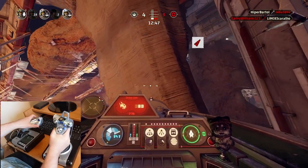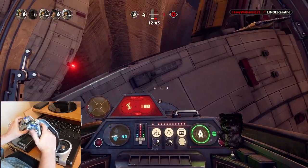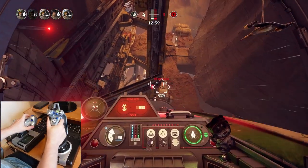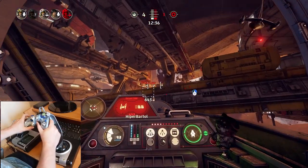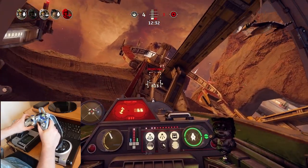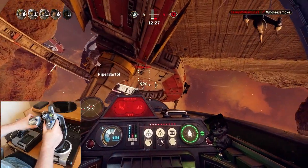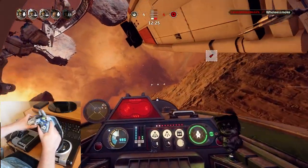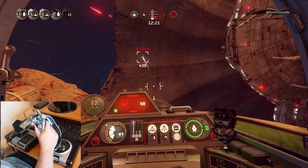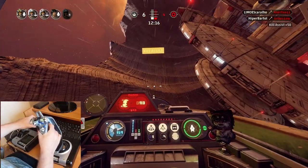Hello internet friends. In this video I'm going to talk about the button layout and settings for my HOTAS flight stick in Star Wars Squadrons. This is really just an example of what works for one player, but by talking through my choices I'm hoping it will give you an idea of the things to consider when mapping your keys and the options available. I'm using the Logitech X52, which is a mid-range HOTAS stick, not the most expensive, not the cheapest either, but most of these points will be relevant whatever stick you're using for Squadrons.